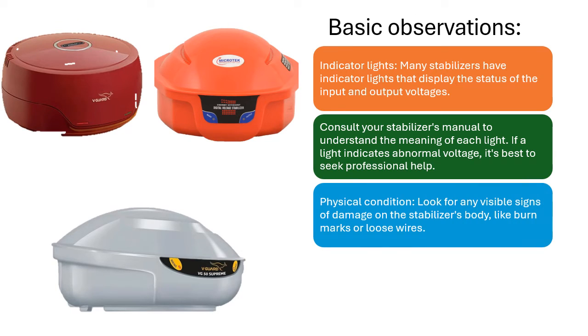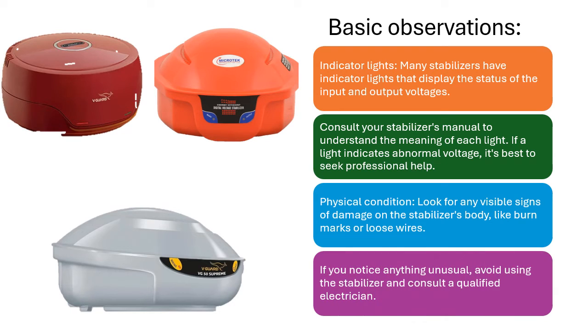Physical Condition: Look for any visible signs of damage on the stabilizer's body, like burn marks or loose wires. If you notice anything unusual, avoid using the stabilizer and consult a qualified electrician.